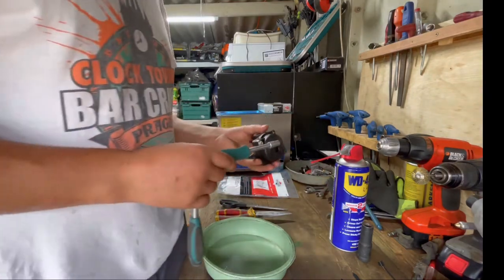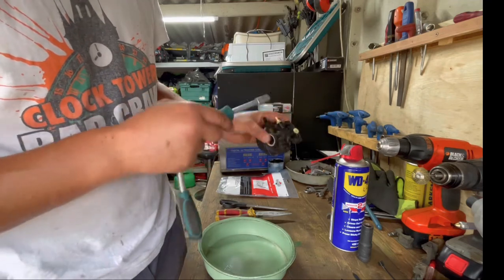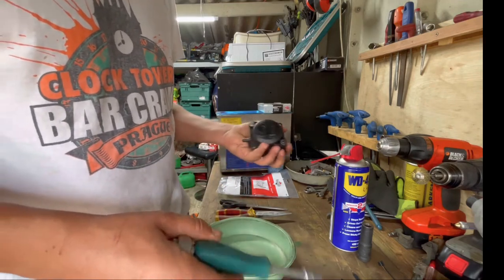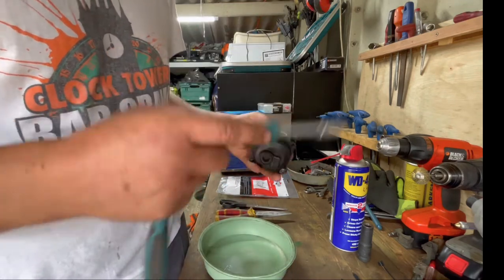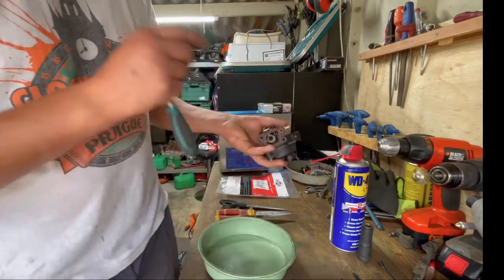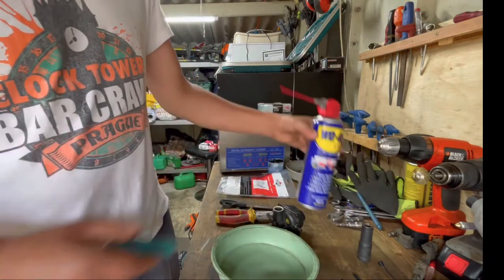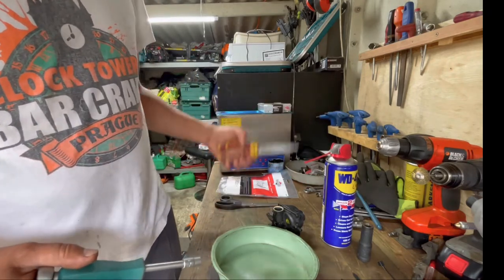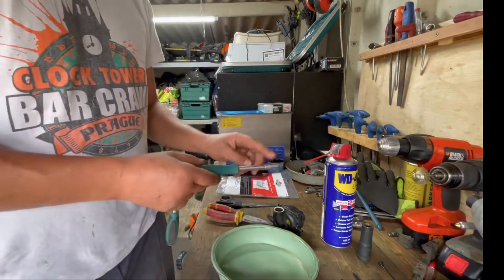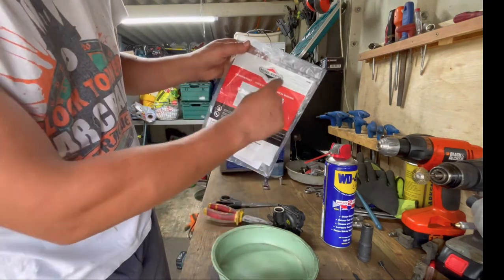I have to change the main jet on the carburetor — Briggs & Stratton 450 E-series, 550 E-series, and a few more with this type of carburetor. Tools needed: carburetor tray, WD-40, scissor pliers, long nose pliers, socket number seven, and a genuine part from Briggs & Stratton.